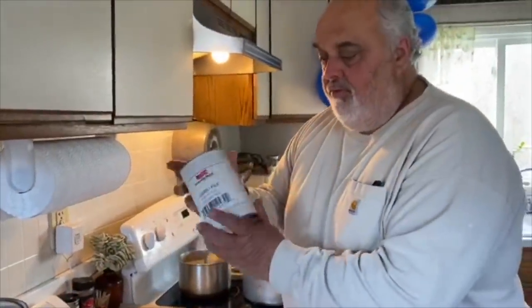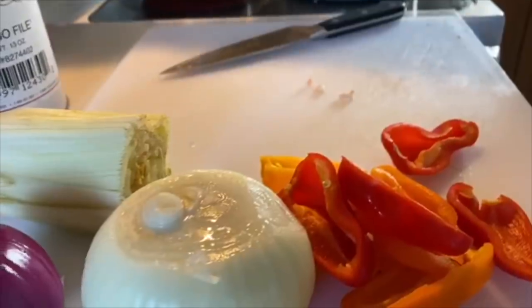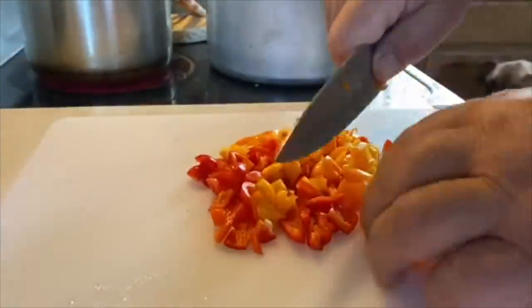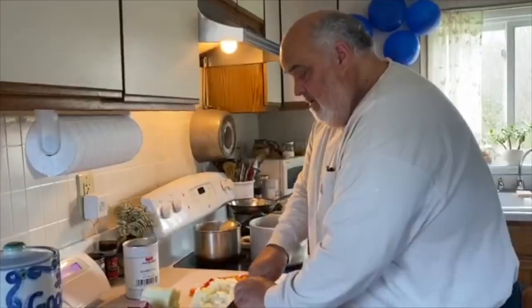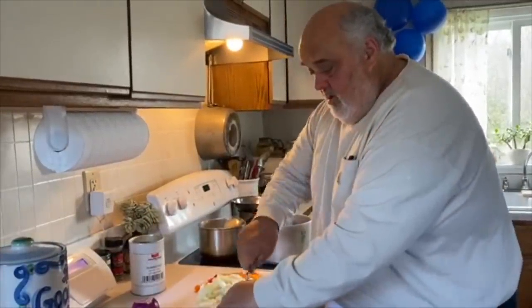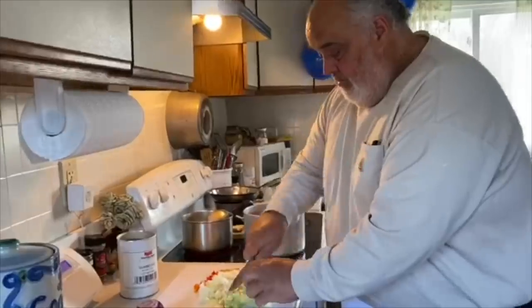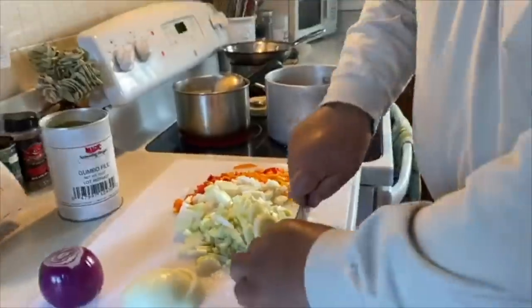This is just pure sassafras. A lot of times you get the gumbo filé, it's mixed with ground thyme. But here, of course, we're going to start out with a little bacon. Crank the fire up a little bit. I got the celery here — you know how I do it, how I cut it. Easy dice. I go right down to the end with it. It barely cuts. Oh, that smell of that smoked bacon.